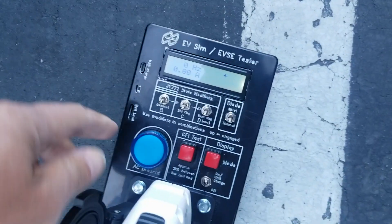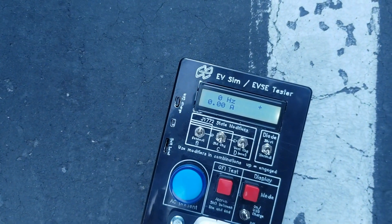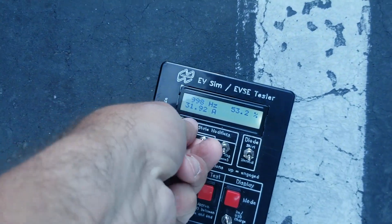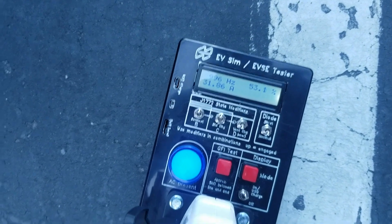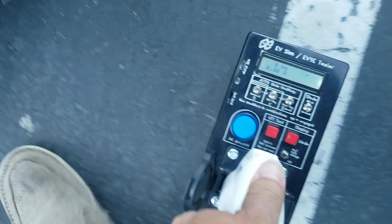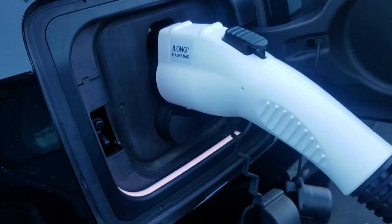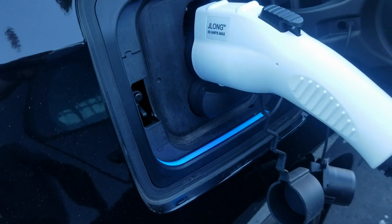Plug it into the tester box. Okay, same indications on the tester box as the other one. And the car is charging.